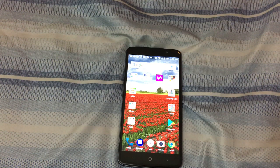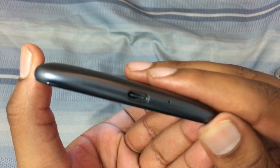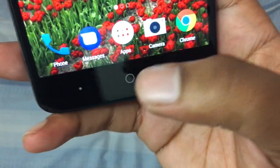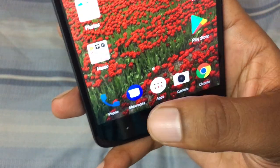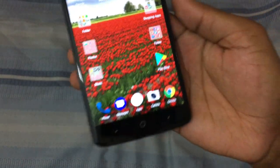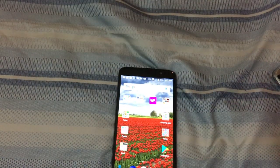The front-facing camera is 5 megapixels, capable of shooting 1080p video. It has active noise cancellation with a dedicated mic. There is a 3.5mm headphone jack with a microphone on top, and on the bottom you've got a USB Type-C port with a mic for calls. On the front you've got on-screen navigation buttons — home, back, and multitasking — which you can rearrange. On the side is the power button and volume up/down keys, and on the left side there's the SIM tray slot.